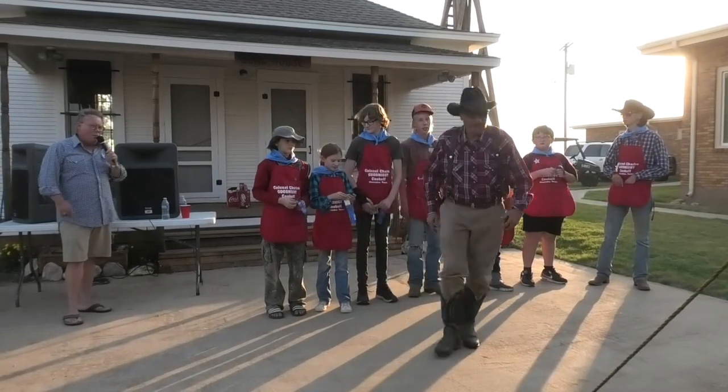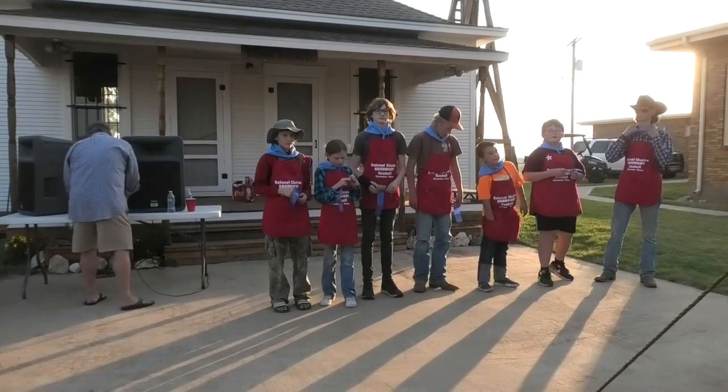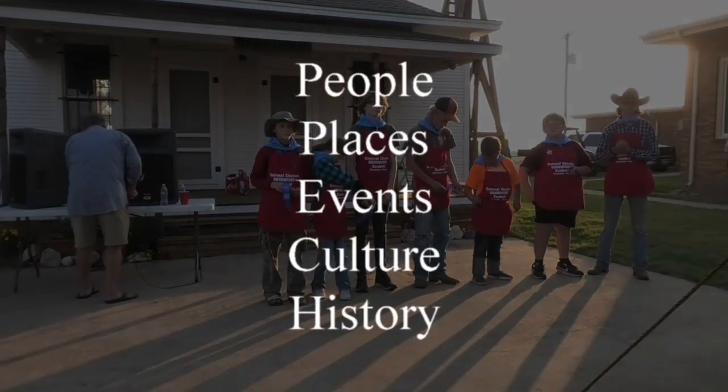One last round of applause for each one of them. Thank you, guys.